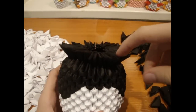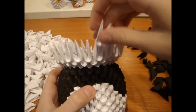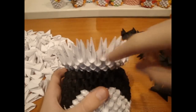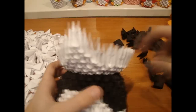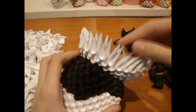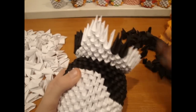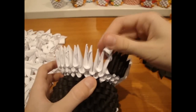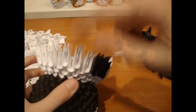Now add 3 rows of white pieces. Now add 4 pieces in the middle. And make here a white triangle. Now add here 3 black pieces on both sides. Now add here 3 white pieces. And make here a triangle.